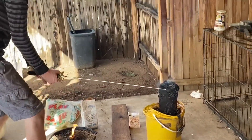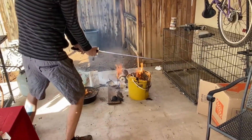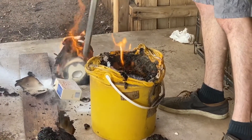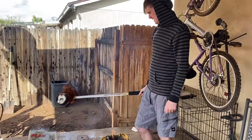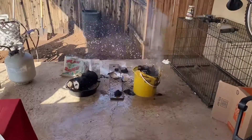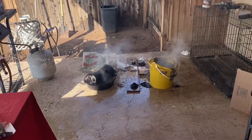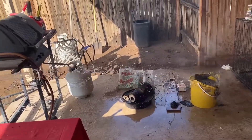Oh god. I was scared. Oh man. It's a marshmallow!